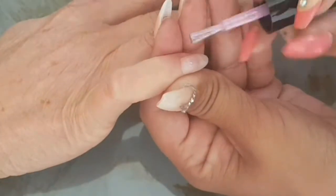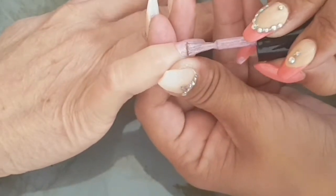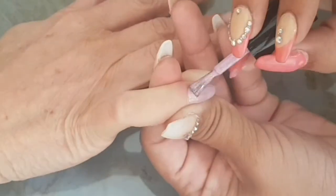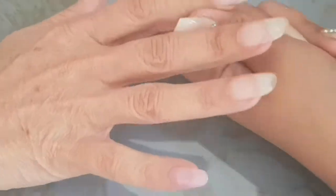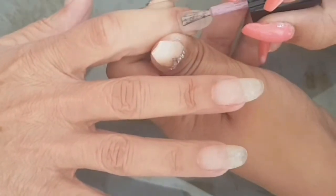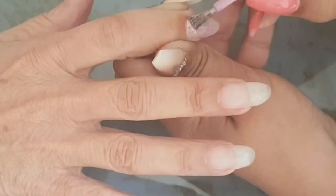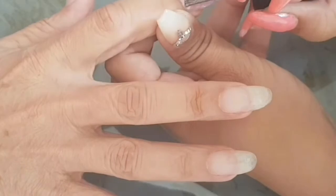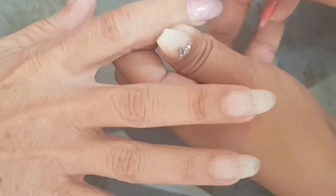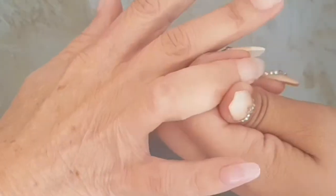We're going to start off by placing our base colors. I'm using this shimmery lilac color on two of the fingers — the little finger and pointer finger — and the rest of the nails are going to be white. My white is really sheer so I ended up putting three layers of the white and just two of the pearly one.